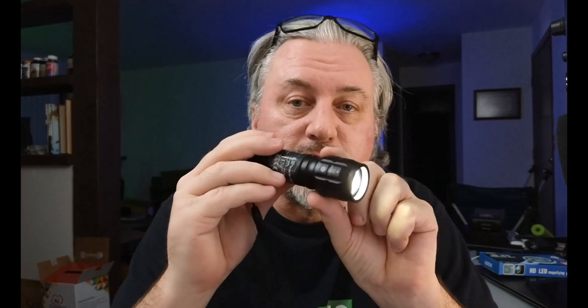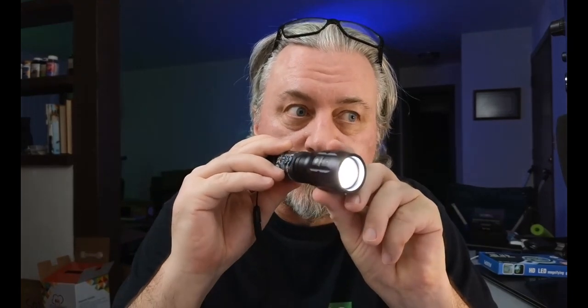Take a look at this. The power button is on the back — it's a little rubber button. Push that in and it turns on. You can slide this back and forth to focus the beam. Hopefully you can see that, but pretty cool, right?